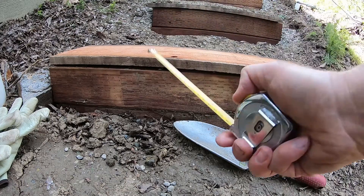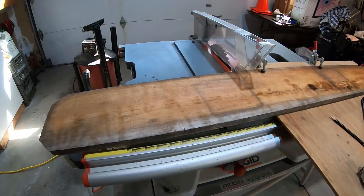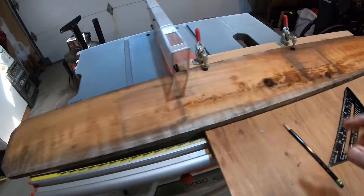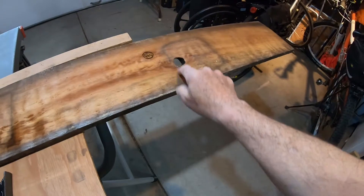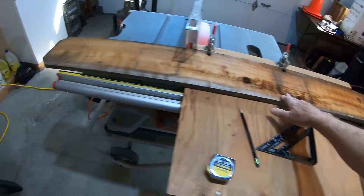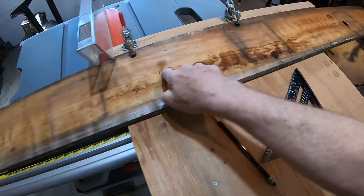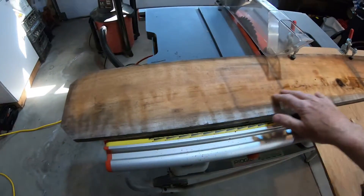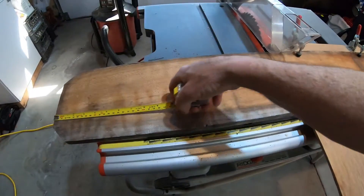Here we're back in the shop. I have my table saw set up with the shop vac in the back to pick up the dust. I can see there's a bunch of knots in the board and I obviously can't use those for steps or the fascia — that's going to look bad.